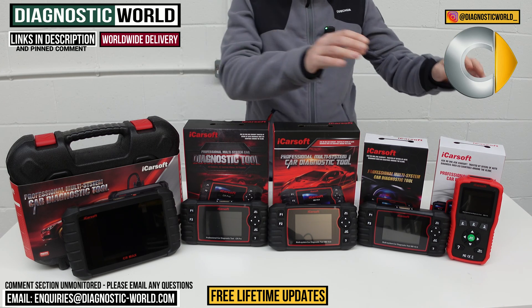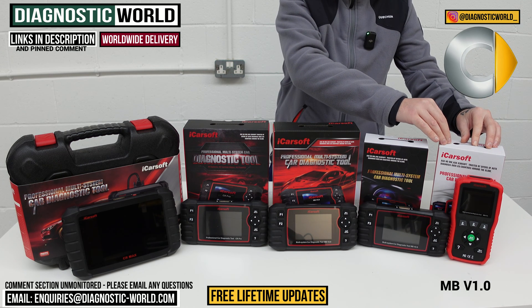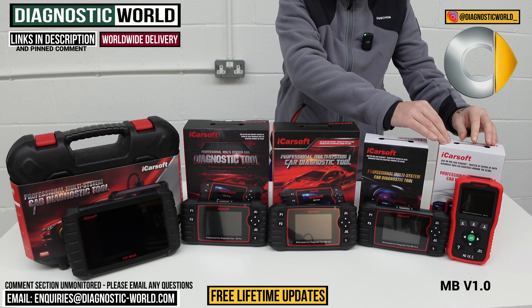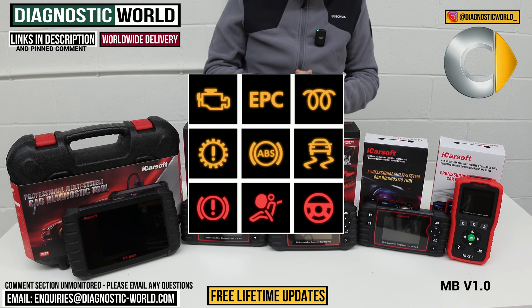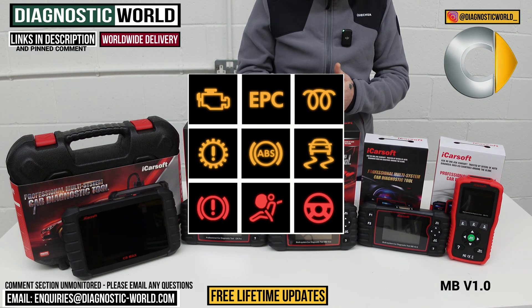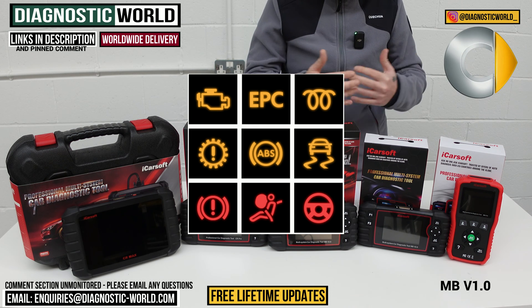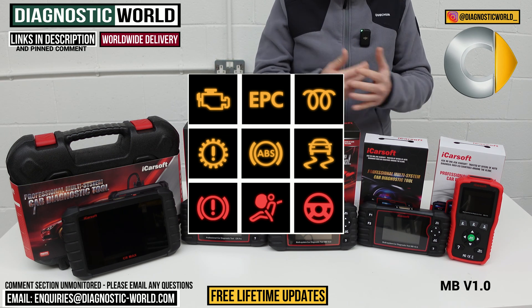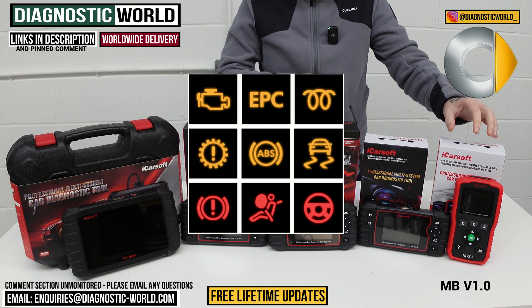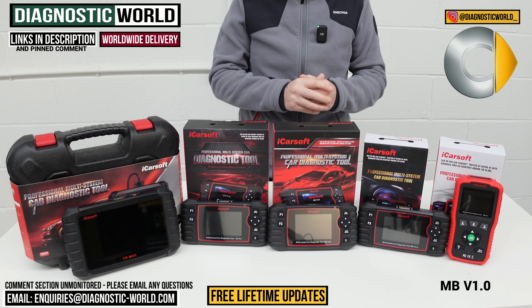First of all, we're going to look at the cheapest tool on the table here. This is the iCarsoft MB version 1.0 tool. This tool will allow you to diagnose all of the main systems in the vehicle, like engines, airbags, ABS, transmission, and other systems within your vehicle depending on what is installed — generally things like power steering, central locking, and HVAC systems. So this is the most basic tool. It's a good tool, but it only comes with one service function.